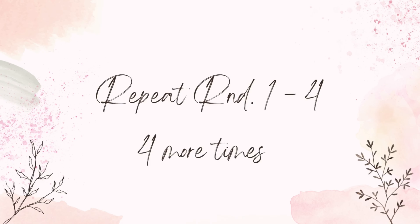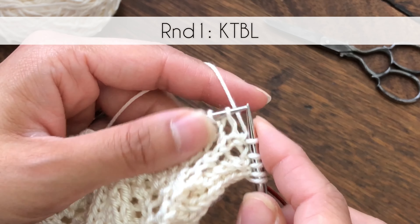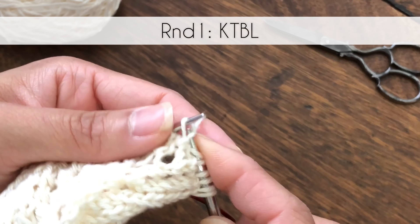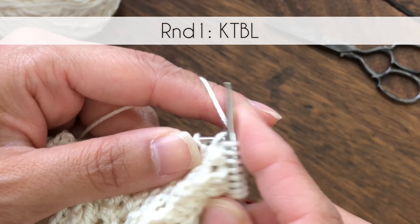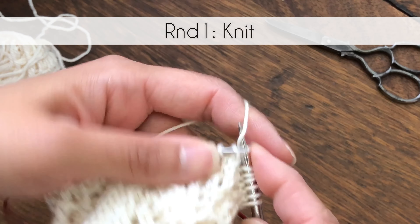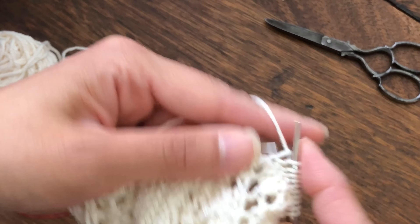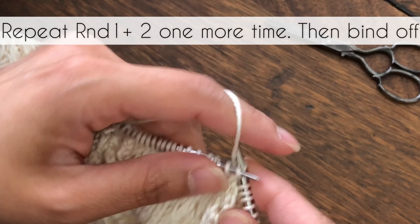Repeat rounds one through four, four more times. Once we finish working on the main pattern, we are going to work on the edging. The first round of edging is knit through the back loop, from the beginning all the way to the end. Round two of edging is knit. Repeat rounds one and two one more time, then bind off.